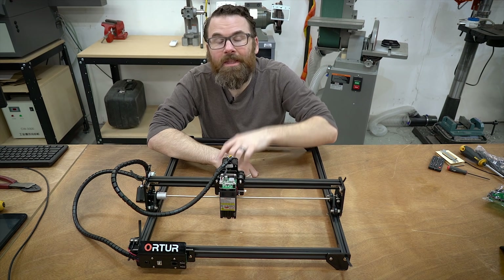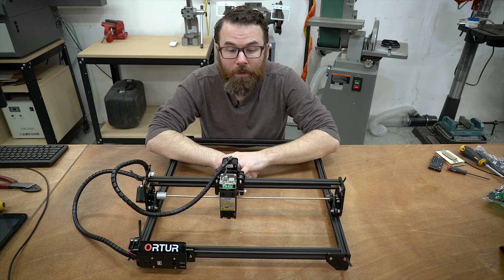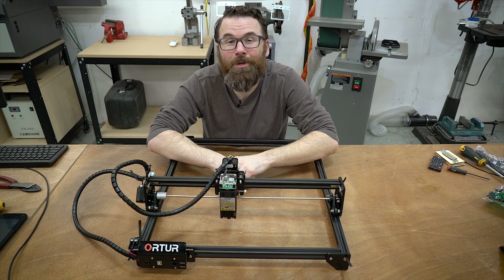So let's act like this thing isn't already put together and I'll show you what it's like to actually assemble it, and then we'll run it through a couple different tests and see what it can do.